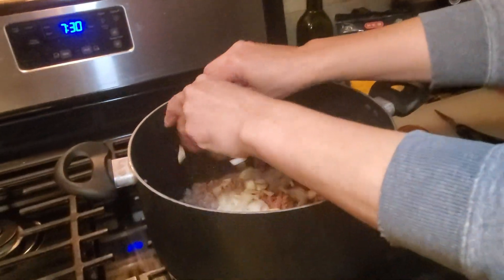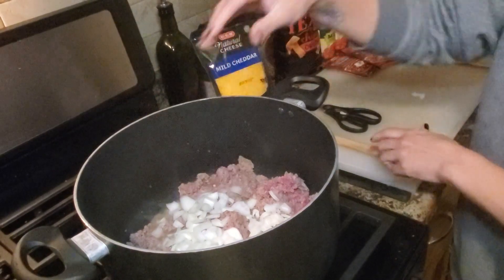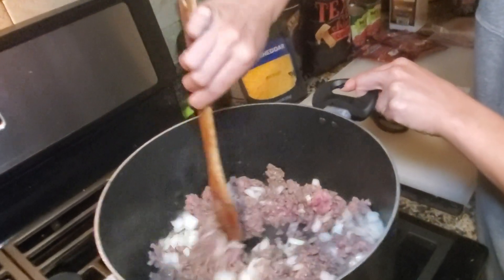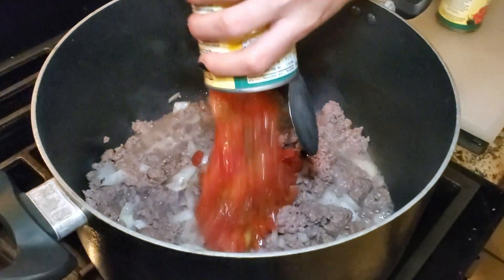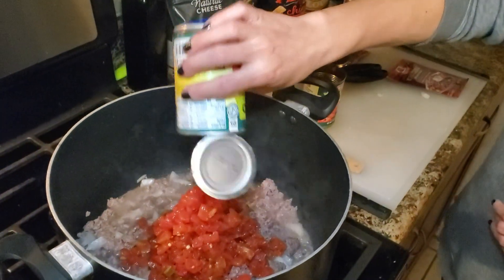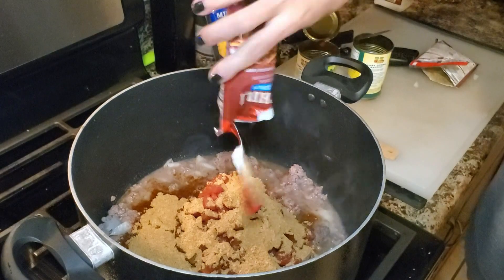Next you're going to add your onion and mix that with your meat. If you're doubling the recipe like I am, add two cans of the diced tomatoes with green chilies, and then your packets of chili mix. My favorite is the McCormick brand.